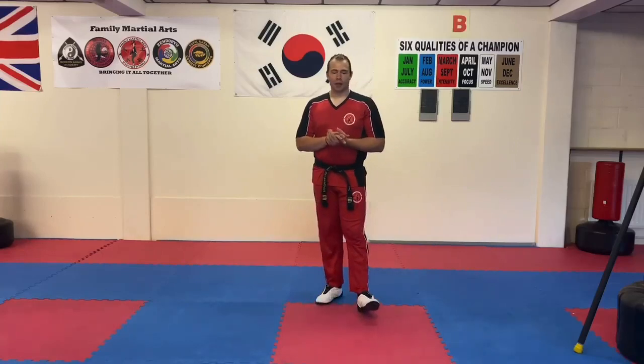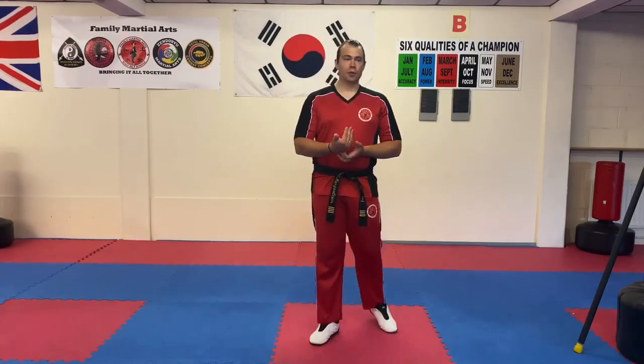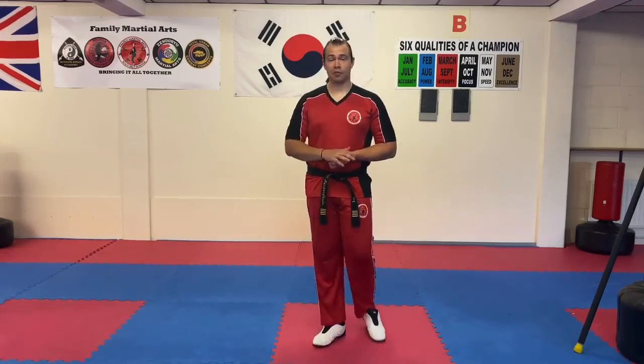Hi everyone, Mr. Morgan Lewis here at the school. In this video we're going to talk a little bit about jumping or jumping kicks in general. We had an inquiry from a student some time ago asking how to improve the jump spinning kick, and I thought it'd be nice to share that same advice with everybody so that everyone learning jump kicks can benefit from it.